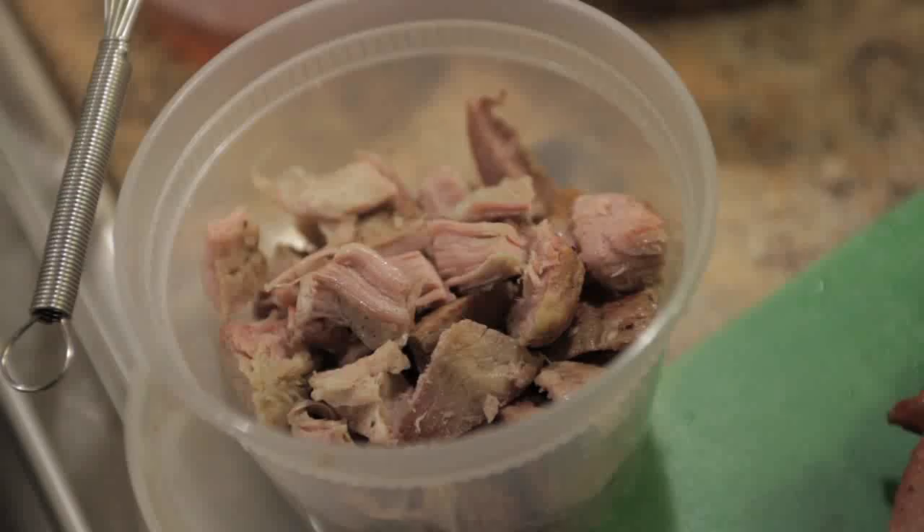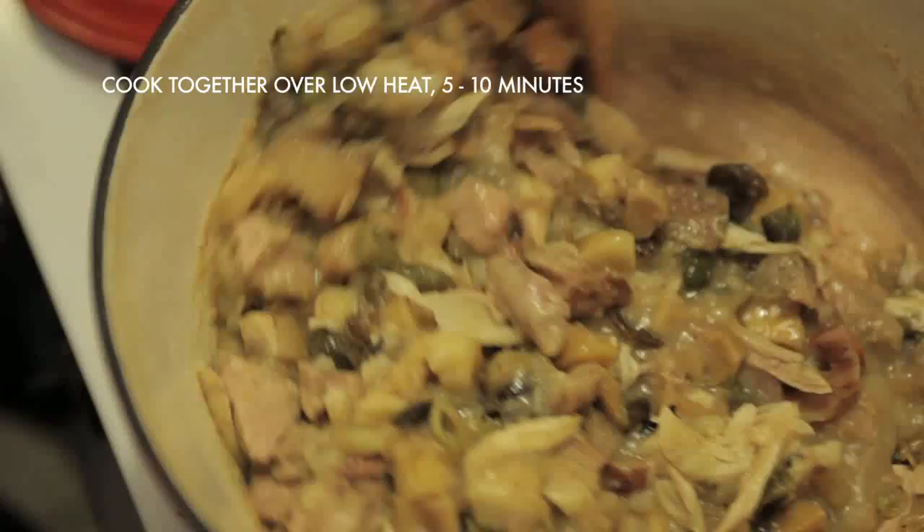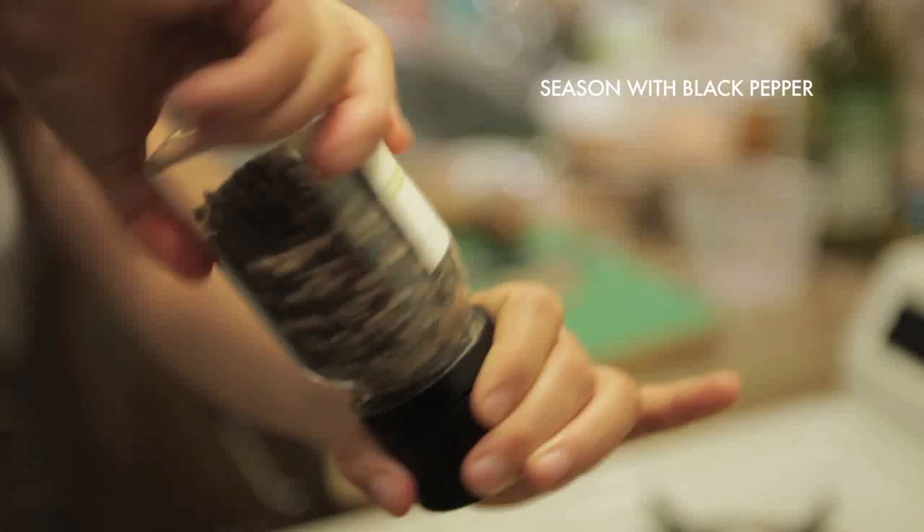I broke down my leftover turkey, discarding any skin, fat, and bones, and shredded the meat into bite-sized pieces. I used about three cups of leftover turkey — dark meat and white — and added that to my vegetables and potatoes. Let all of your filling ingredients cook together for five to ten minutes over low heat, and stir in about a tablespoon of butter just to keep the filling moist when it bakes.